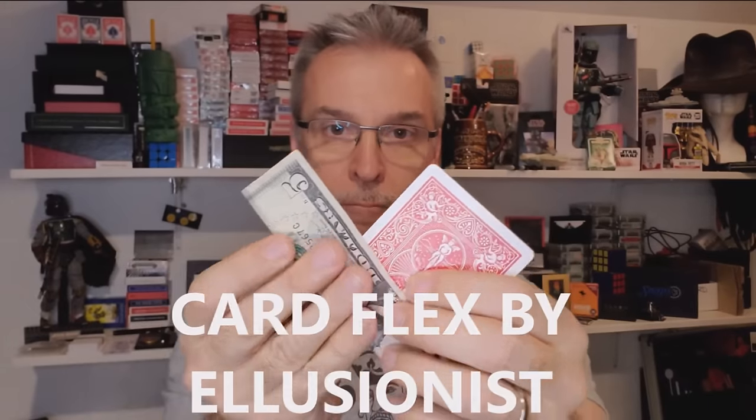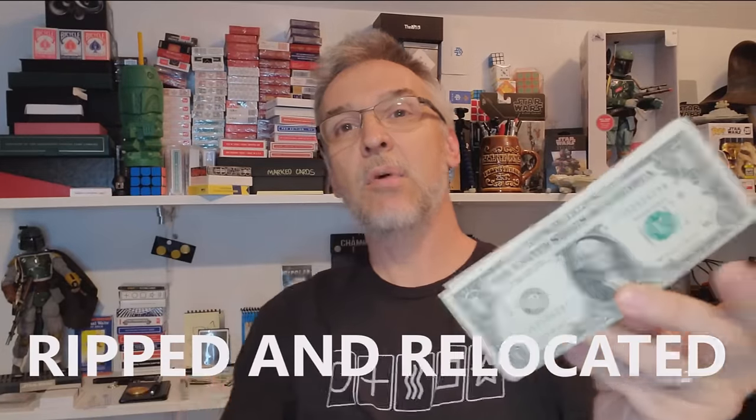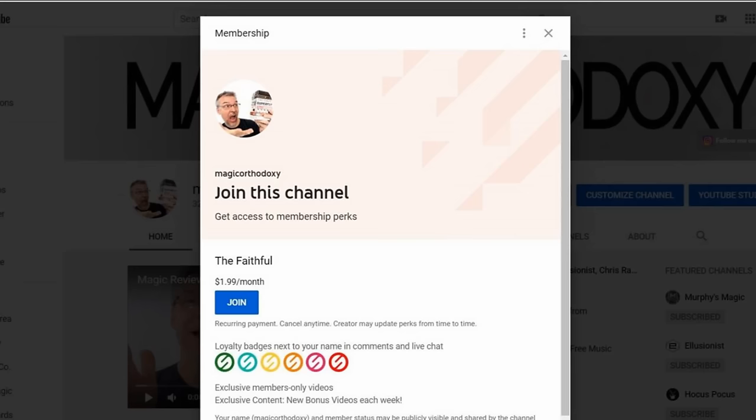You can also join this channel and if you join, you will have access to even more videos than the ones that are made public. Every single week I put two extra videos out — it could be a review, a comparison, a side-by-side, a versus, everyday carry, or magic theory. There are over 20 videos there now, with two added every single week. Click the join button below, and for $1.99 a month you'll have access to every video already made and every video going forward.